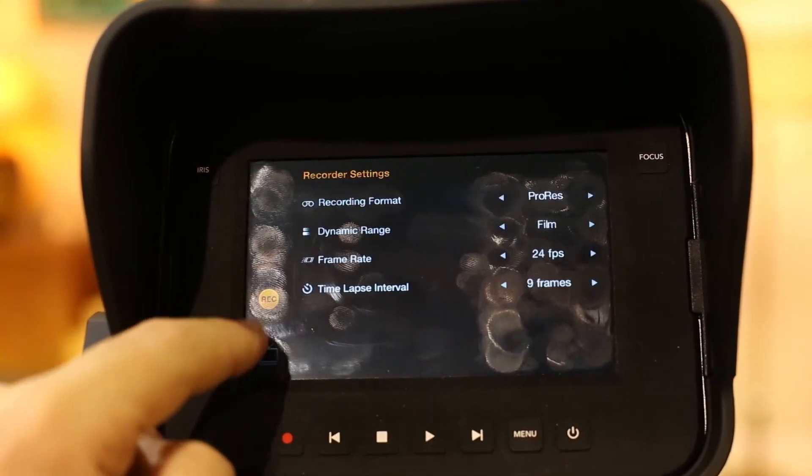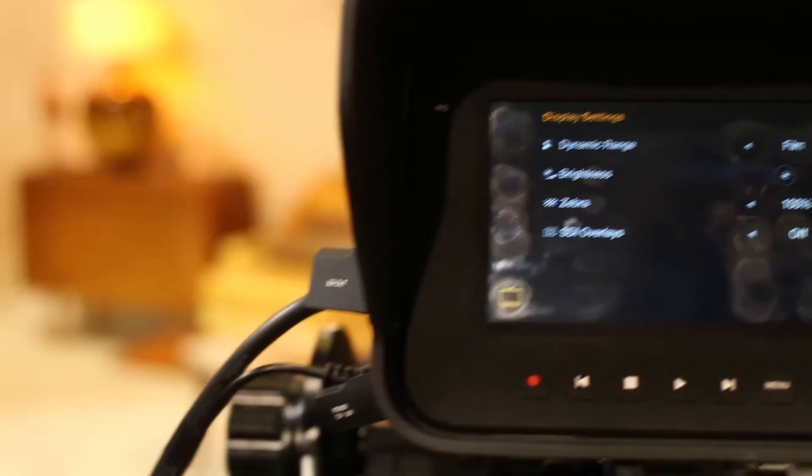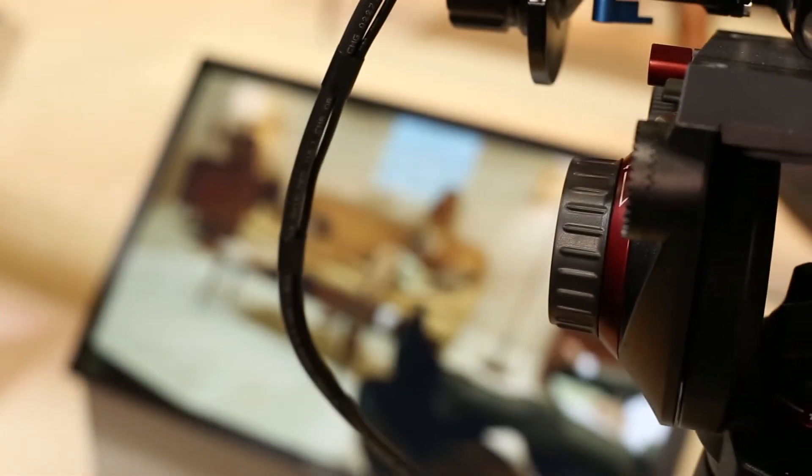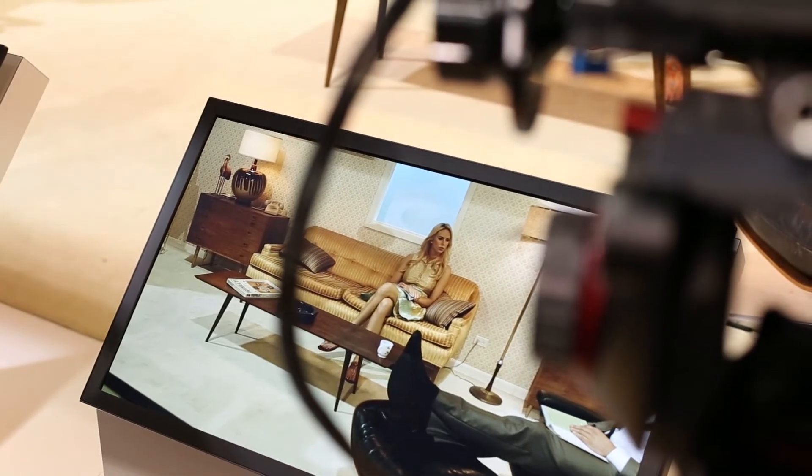From the LCD screen you can play out, do all your menu settings and all your metadata. It shoots a visually lossless Cinema DNG RAW file, and it also shoots a ProRes file.